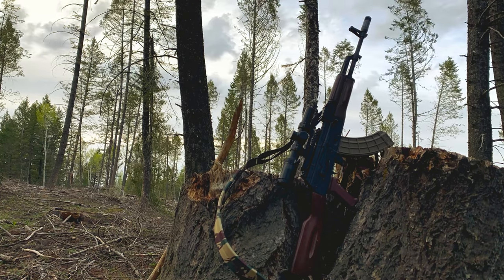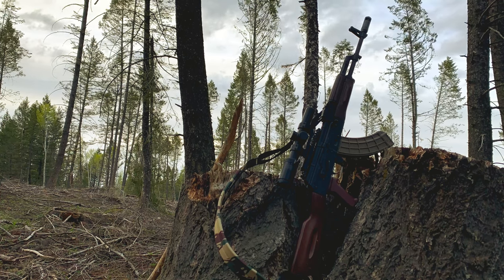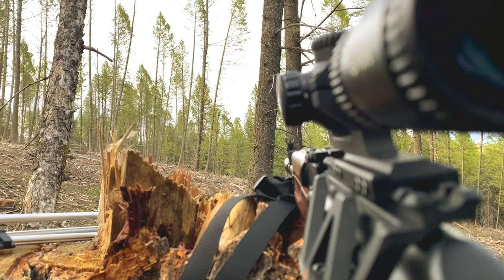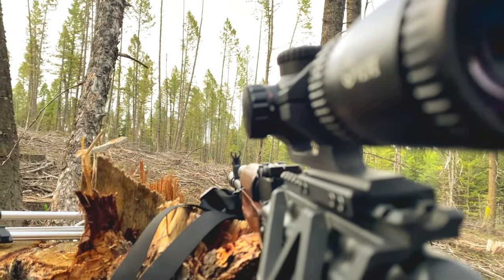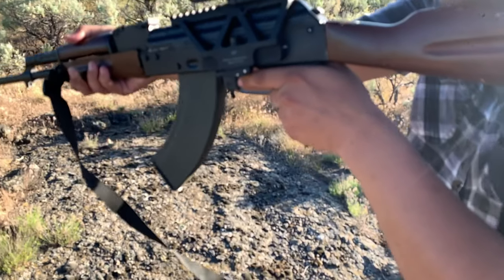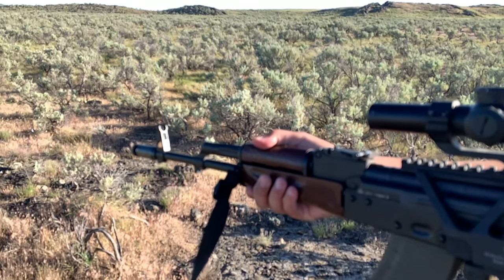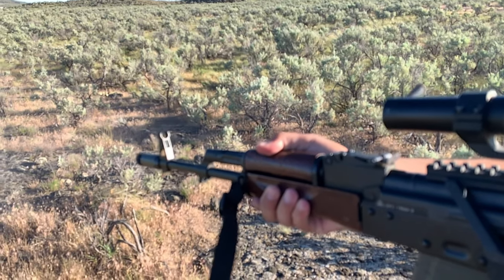American-made AKs have had a bad rap for a while. If you want a decent AK, everyone knows you should buy imported. However, PSA is doing everything they can to make AKs cheap and accessible again, and trying to single-handedly make an affordable AK aftermarket. They have knockoff versions of popular AK handguards and rails, they're making domestic steel-case 7.62x39 ammo, and of course domestic cheap AKs.